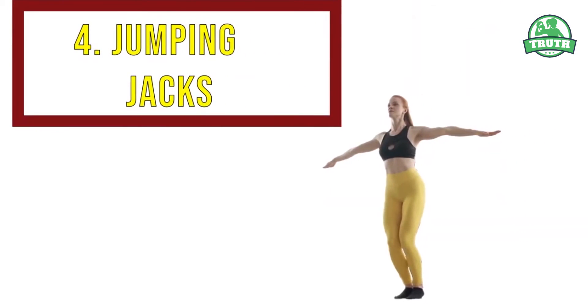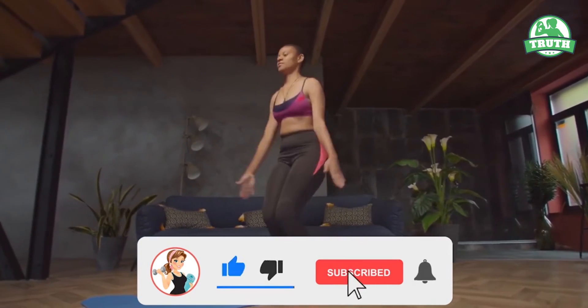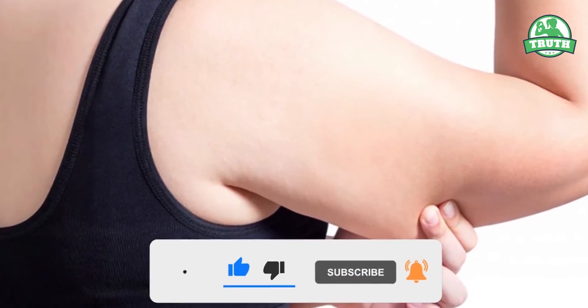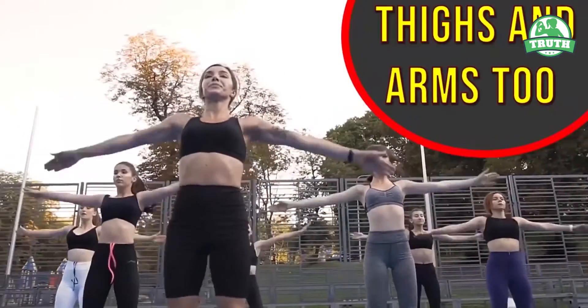Number four: Jumping Jacks. It is one of the best exercises that can be done at the comfort of your home to lose fat in the armpit. It also tones up the muscles in your thighs and arms too.